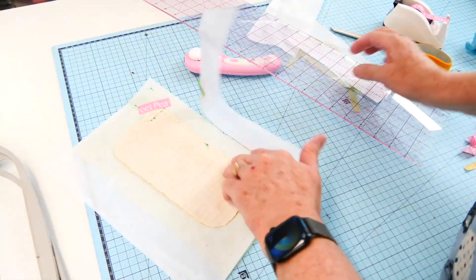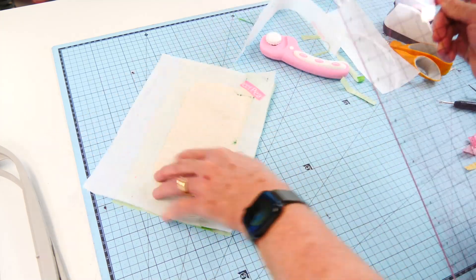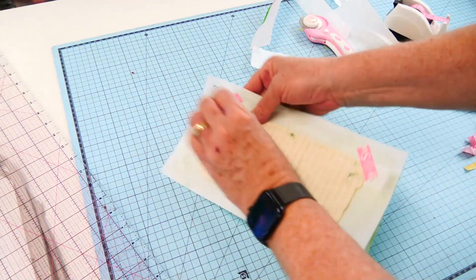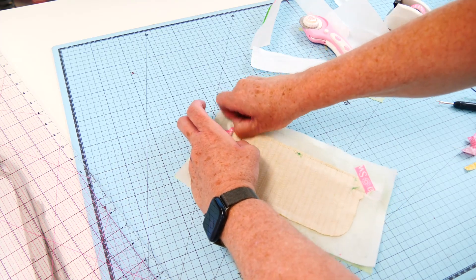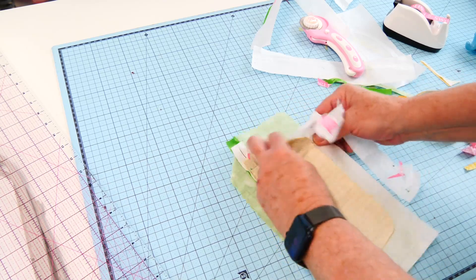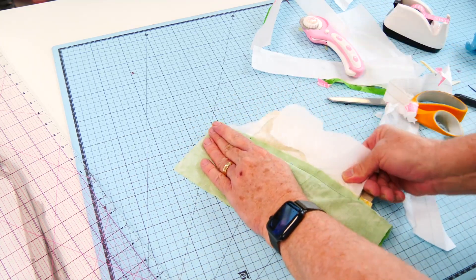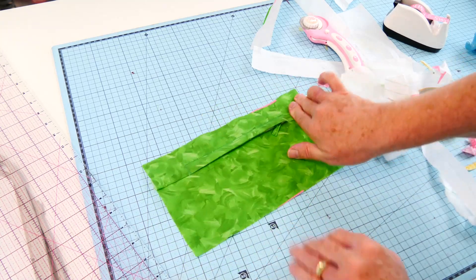You'll see that I've done that seam in two sections because the zip puller stops you from placing your ruler flat. There we go — let's get rid of that washi tape. You can see that there's some zip tape at the end which I didn't trim back — you can trim that now if you wanted to, as long as it's not in the seam it doesn't really matter. There's our pocket.